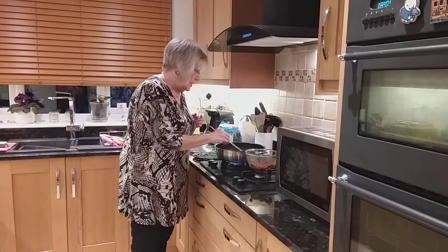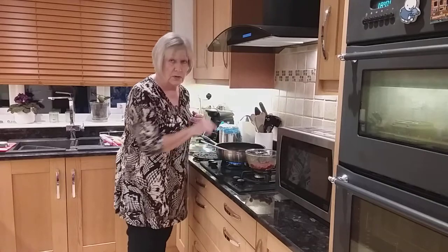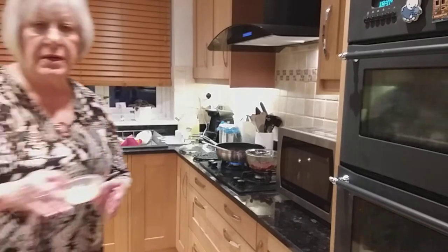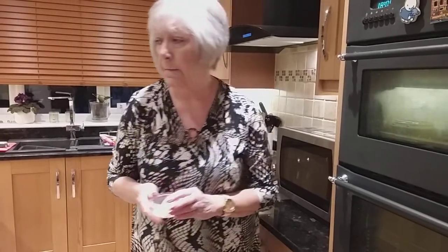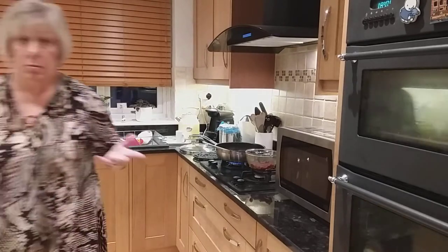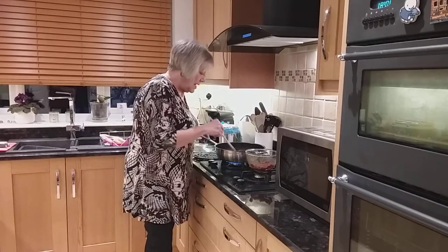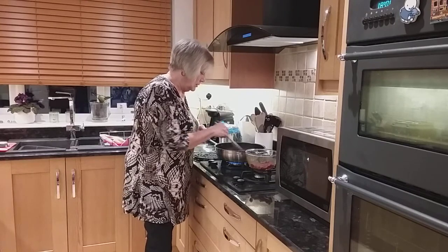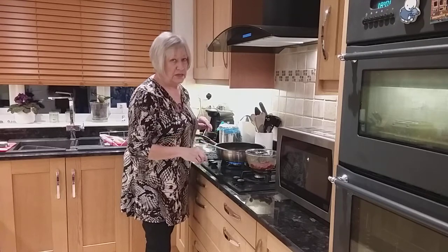I've got my ginger and my garlic in here which is just heating up. The timer's got to go off for my steak. I'll show you the rest of my ginger in a little pot which I'm going to freeze - there's a lump of it as well which I can grate or chop later. I've put a bit more ginger than they say because I really love ginger - I've used half a tablespoon but I think I could probably manage a tablespoon full.